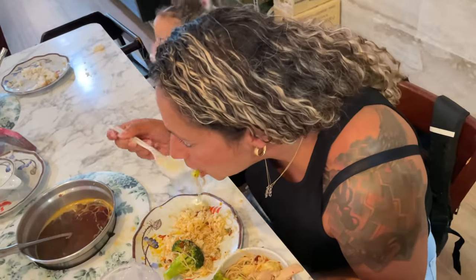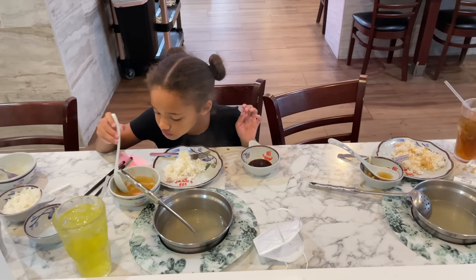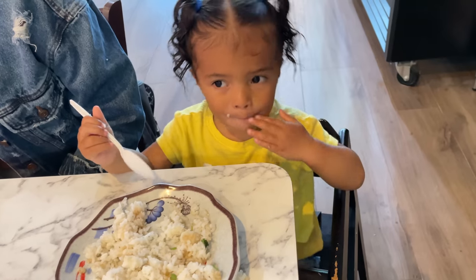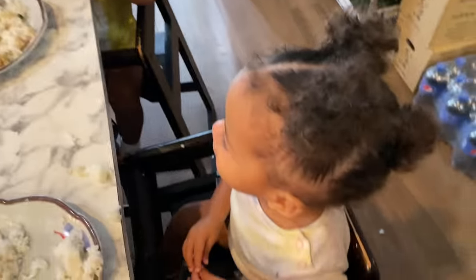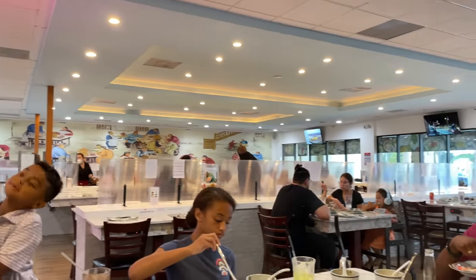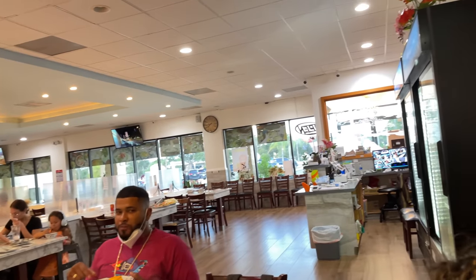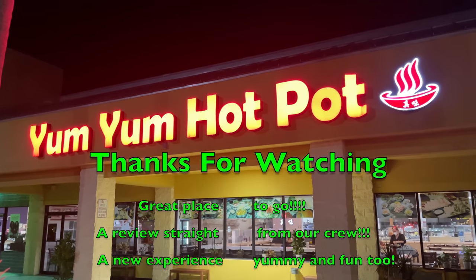And now it's time to really eat up — or slurp up — and enjoy. Thanks for joining us. Yum Yum Hot Pot is a high thumbs up on our list. Grab your family, go on in and enjoy. This has been the Recorded Guy and we'll see you next time.